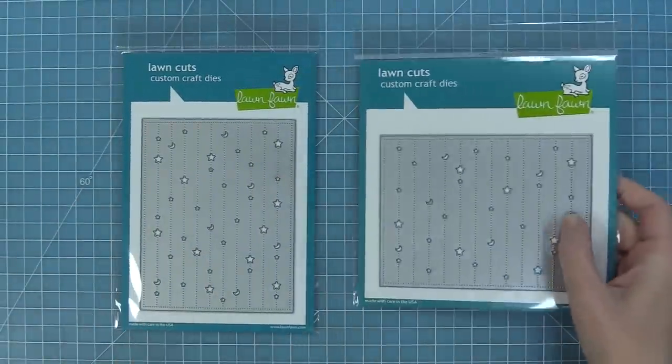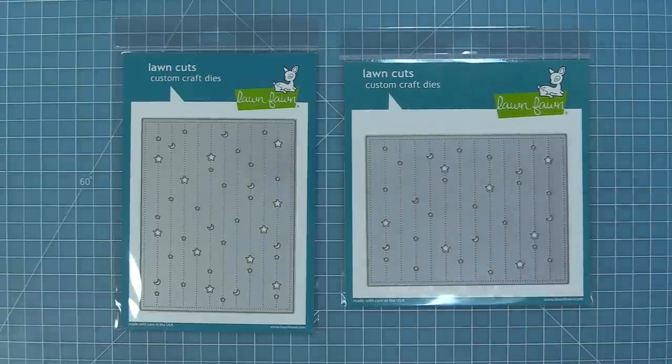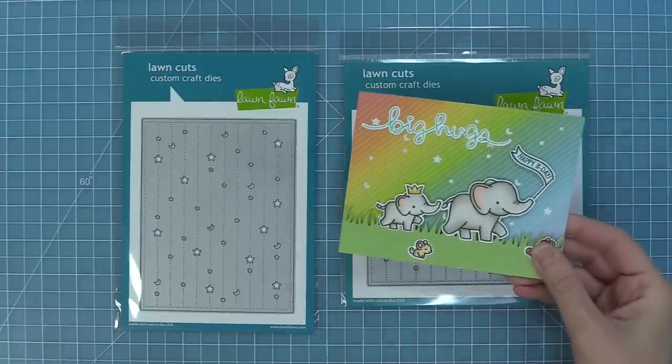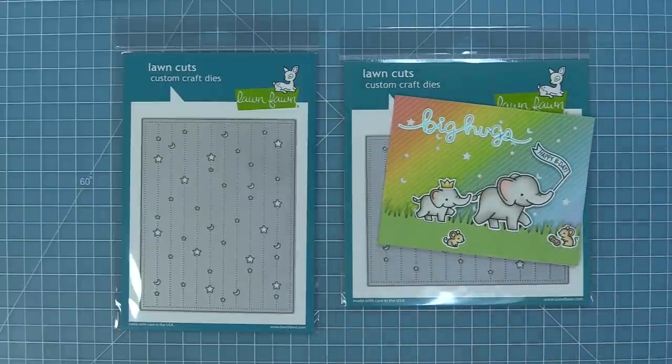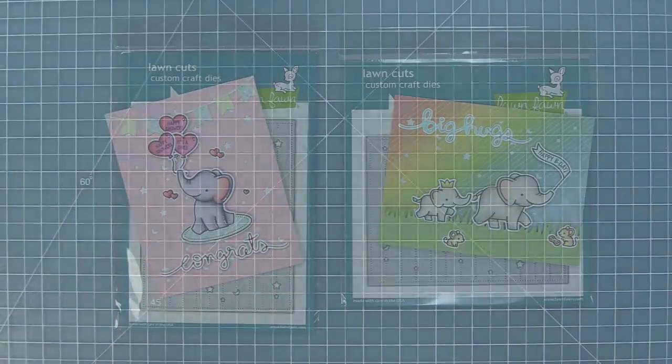We have two new backdrop dies — our dotted moon and stars backdrop in both landscape and portrait. I love these so much. They make the most beautiful skies for cards. You can create cute birthday cards with them, they're also wonderful for baby cards, and I really like using them for a nighttime scene too.